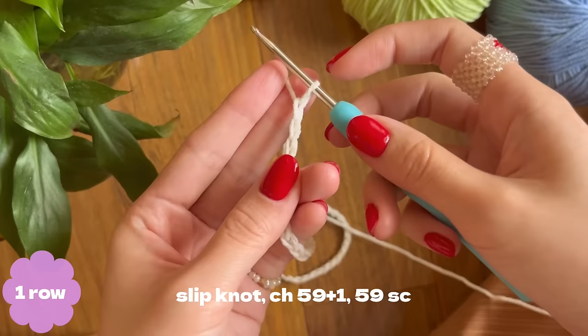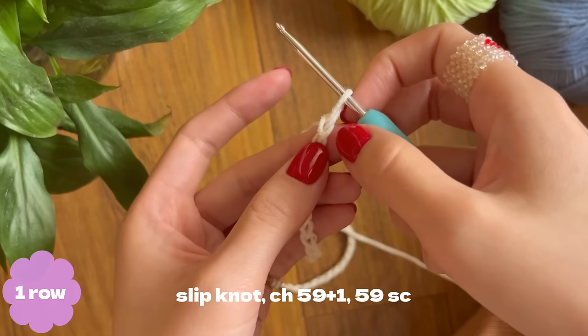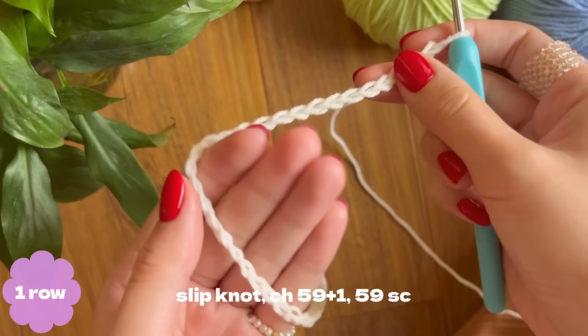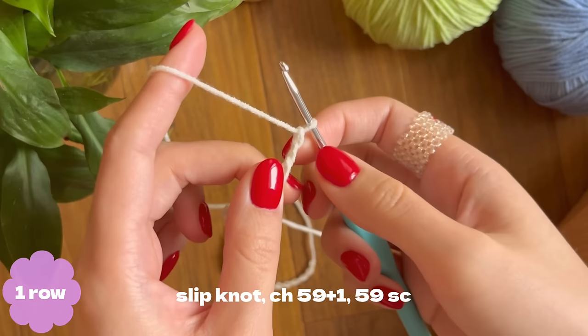Here I've made 59 chains. To count your chains: on your hook there's a loop — don't count it. The first chain is this one here, that's one, then two, three, four, five, and count all the way through. The last chain is the first V. You should have 59 chains, then make one more extra chain and turn your work.